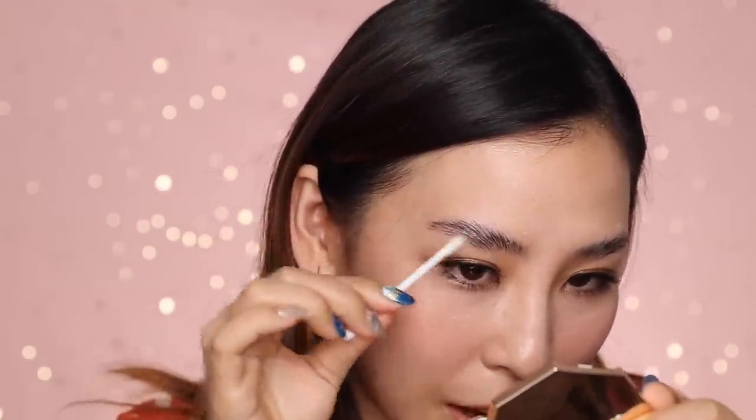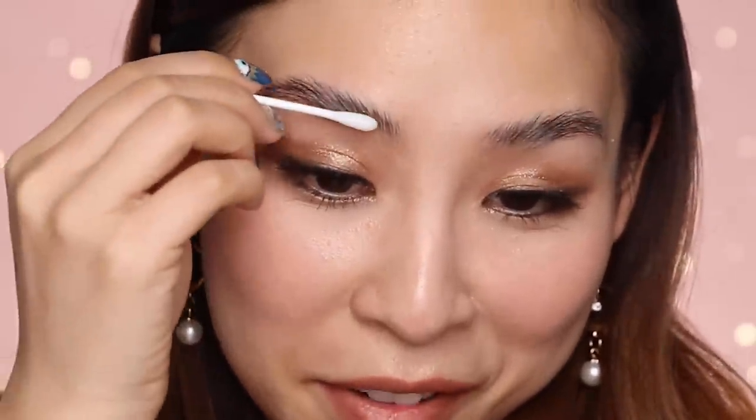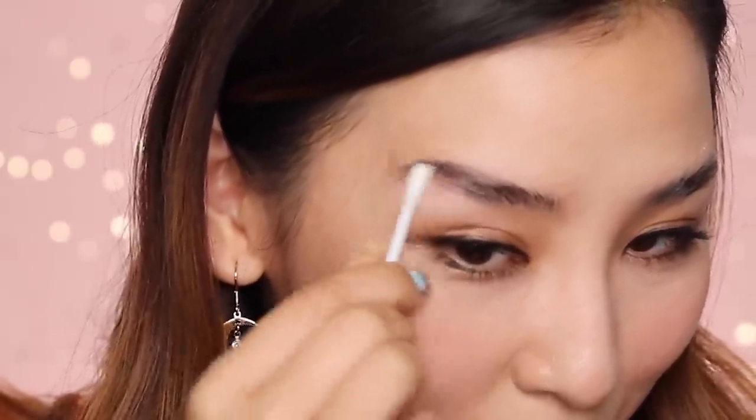I may have rubbed my eyebrows a little bit too hard with that nutrition solution — my skin's gone a little bit red. But that's just because I rubbed it too hard; it doesn't irritate or anything. And then finally, I'm going to apply number four, which is like a cleansing solution. I'm actually feeling quite nervous — you can see all that eyelash glue is starting to ball up.